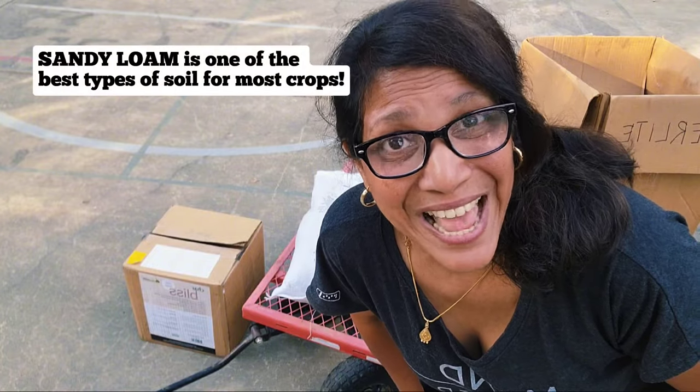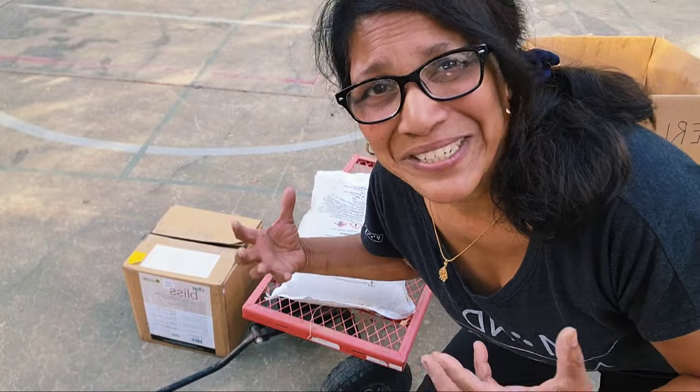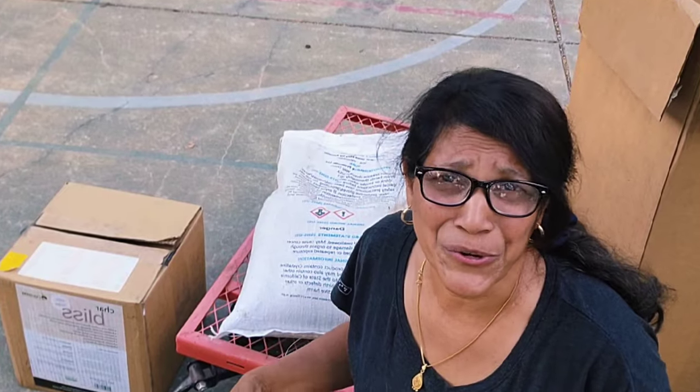The best kind of soil for most plants is sandy loam — the loam adds some organic material, but the sand adds minerals and texture that plants really love. Sand is a great addition to potting soil mixes, particularly for trees and other long-lived plants, because it does not degrade.